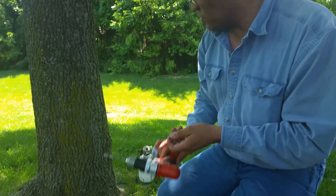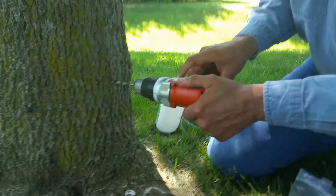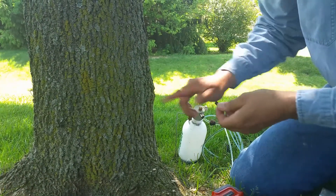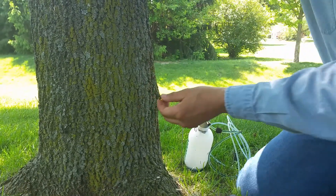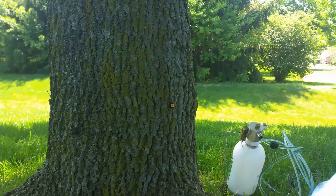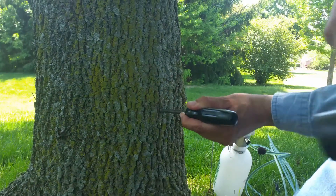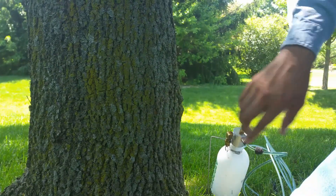So I'm going to go ahead and drill the first one in here. What I'm looking to do is drill just deep enough to allow the plug to be inserted into the area where I'm going to get the vascular system. What I'm trying to do is tap into the xylem layer so that we can get good uptake into the rest of the tree.